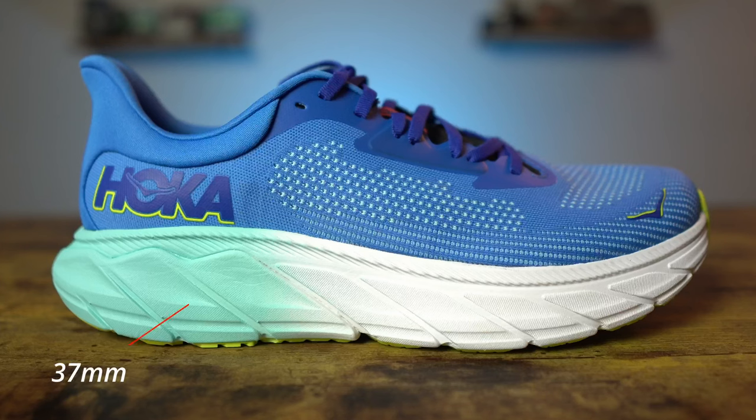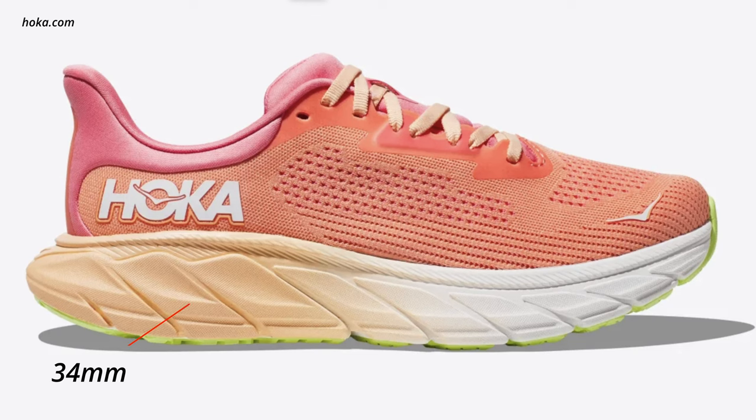We're going to start off with the stats of the Arahi 7. First off, it is a stability shoe. There is a little flexibility to it and a little twist, but it is also fairly rigid, and some of that rigidity is due to that J-frame, which we will talk about in just a moment. As for the stack height of the Arahi 7, the men's came in at 37 millimeters in the rear, 32 millimeters in the front for a five millimeter drop. For the women's shoe, it came in at 34 millimeters in the rear, 29 millimeters in the front for that same five millimeter drop.